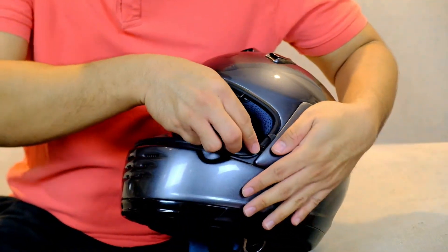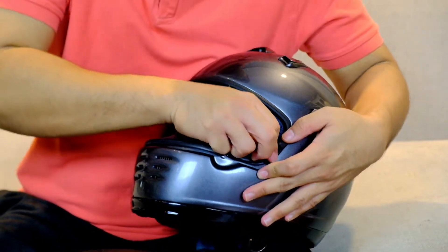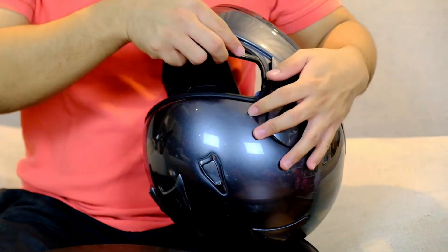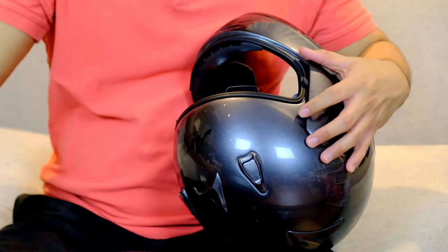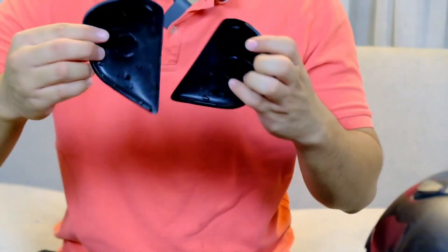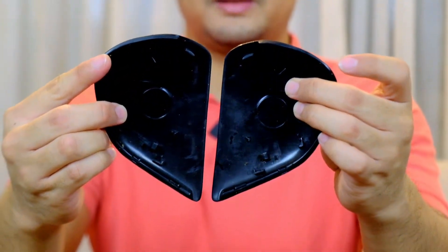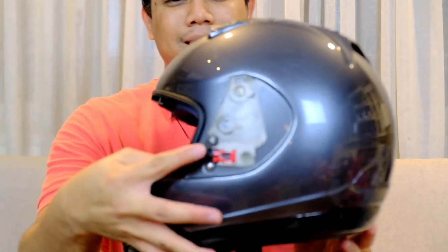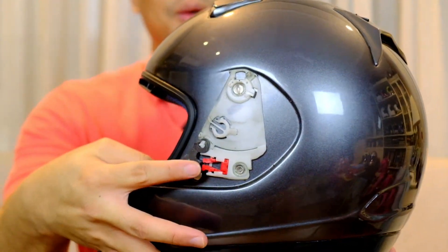Sekarang cek side pad. Set pad nya masih original, belum ada repair, masih bagus. Ini base plate nya — wah masih kotor banget nih, karena helm baru datang, belum ada yang gua bersih-bersihin.